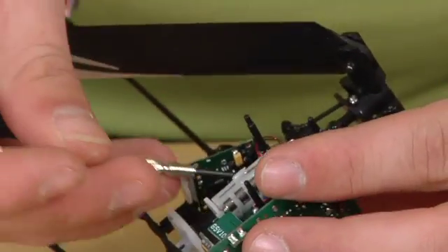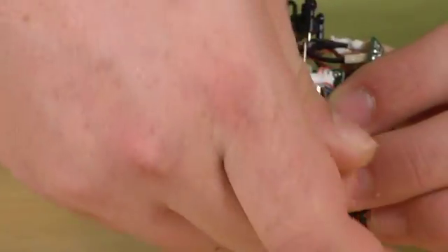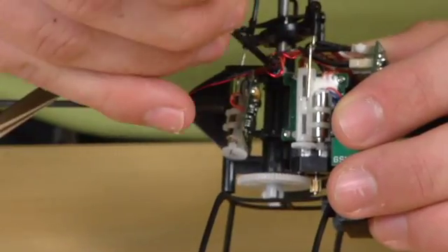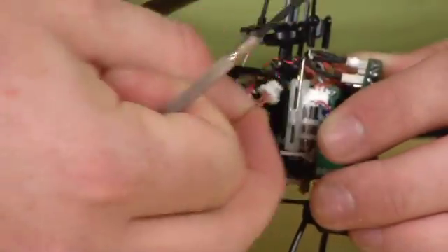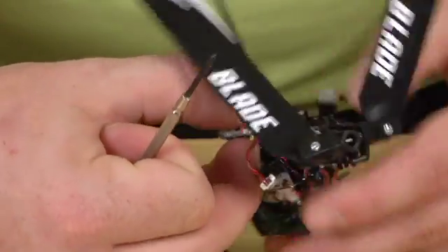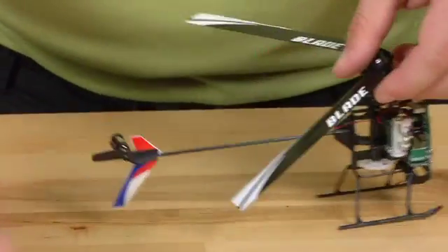Unroute the wire. The servo will come out.